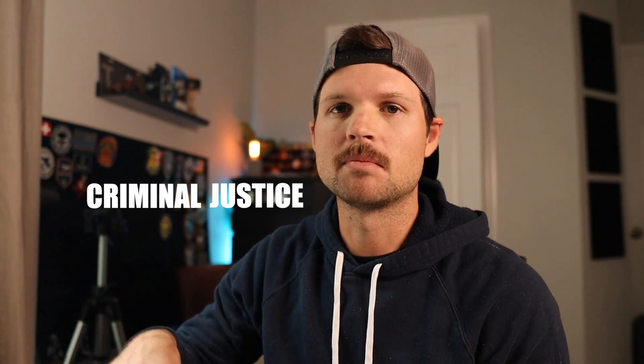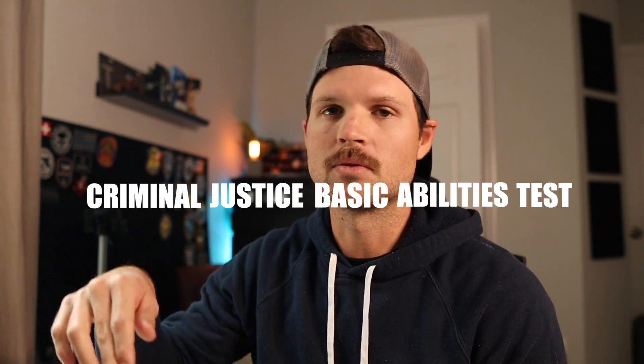What is up all you future officers out there who are interested in law enforcement? Welcome to the channel. In today's video we are going to discuss and help you understand the CJBAT. What is a CJBAT? It is the Criminal Justice Basic Abilities Test. It is required for Florida officers to get into the academy — you can't get into the academy until you take this test first.